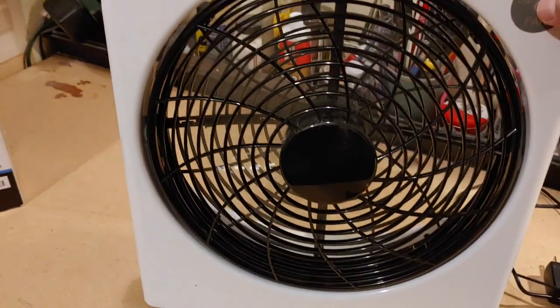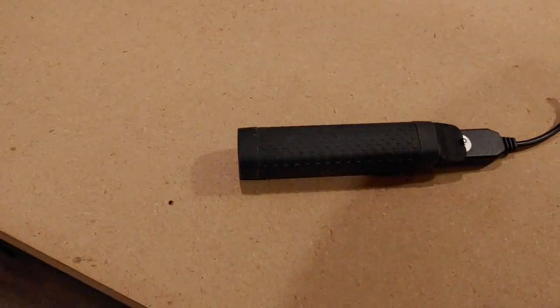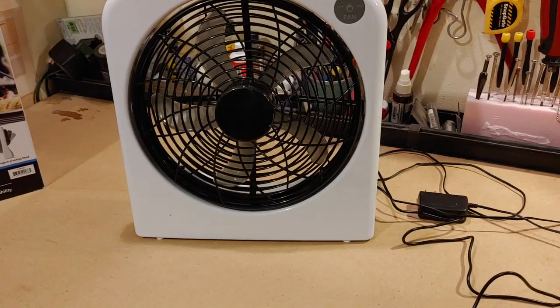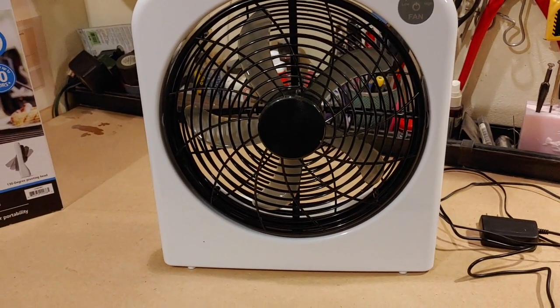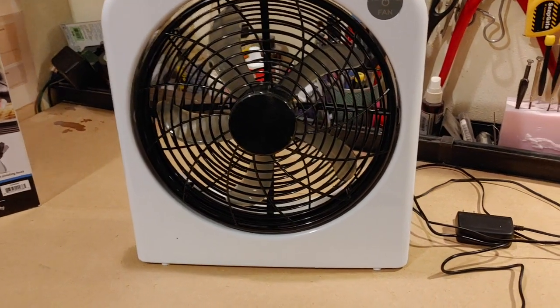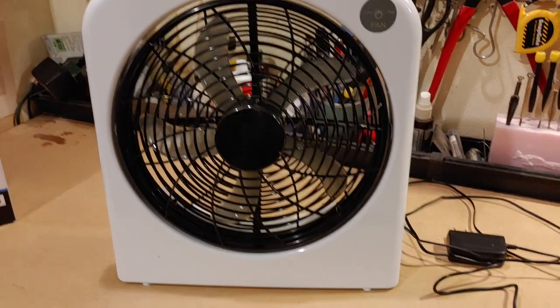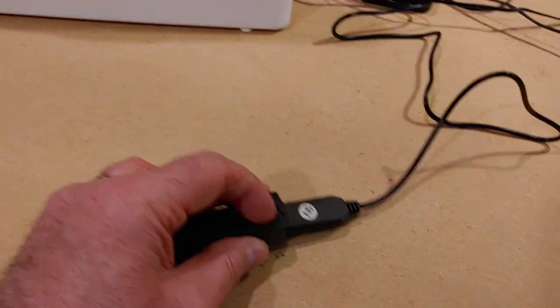Even on this little power adapter it runs just fine. This little one is only 2 amp-hours, which would actually run this fan a couple of hours. But really what I like to do is plug it into our USB adapter that's connected to our main battery. This fan could run for days off of that battery with no issues. It uses so little power because it's USB that almost anything can power it.